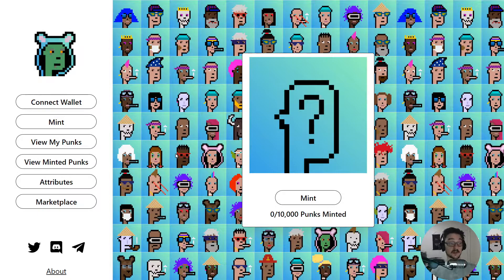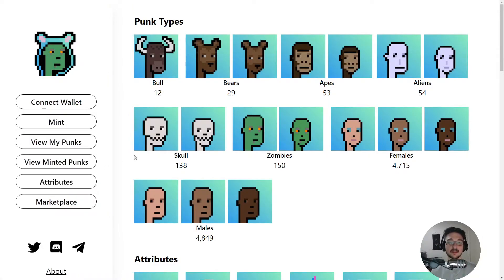These are all based on the Harmony ONE network, which is a cryptocurrency that can be traded. That's what you use to buy these. They're currently selling for about 500 ONE, and one Harmony ONE is about six cents American at the moment. So let me quickly showcase them a little bit.